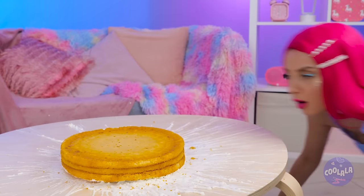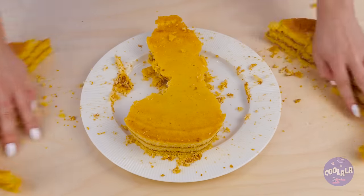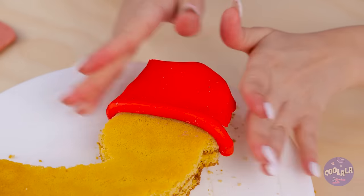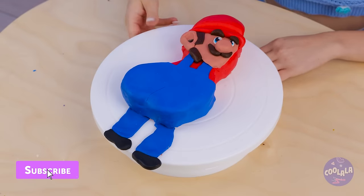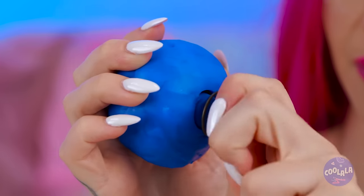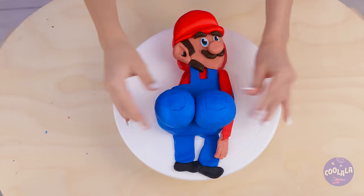A round cake? Please, we can do better than that. Cut out a shape, like so, and add a fondant hat. And maybe a few more final touches. Look, it's-a me, Mario! But we're not finished yet. Mario's ready to get his groove on.